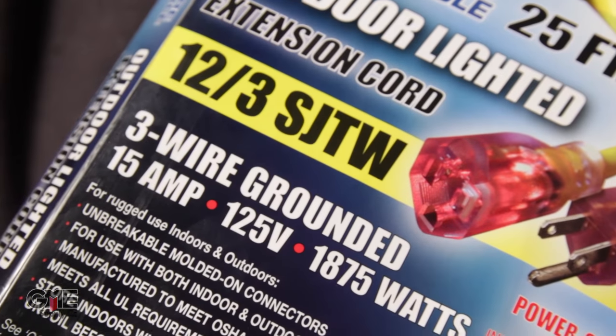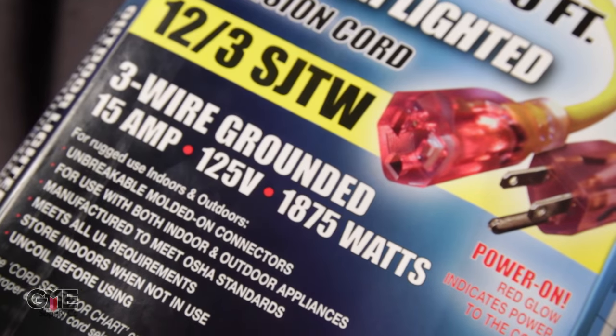Finally, gauge rating. Wire gauge is a measure of the diameter of the conducting wires inside the cord. The lower the number, the higher the gauge, which means a higher current capacity. Gauge is typically listed with the number of conducting wires in the cord, so this cord is a 12 gauge, 3 wire cord.